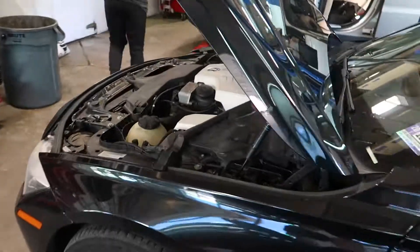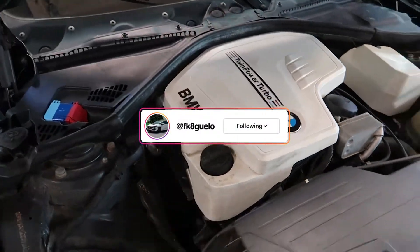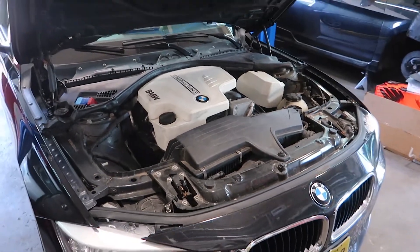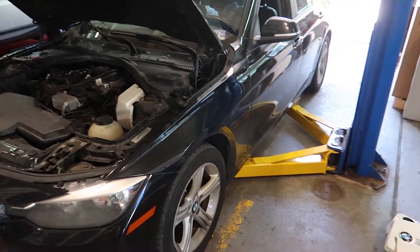Welcome back to the channel. Today we have a BMW 328i behind us with the N20 or N26 engine, depending on whether it's SULEV and what year it is. We are going to be replacing the turbo today, so let's do a walkthrough on how to replace the turbo on a four-cylinder BMW engine.